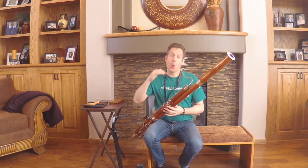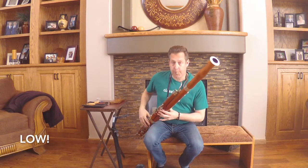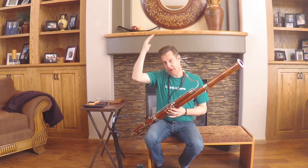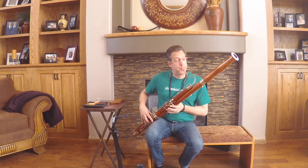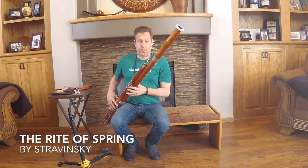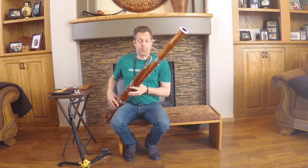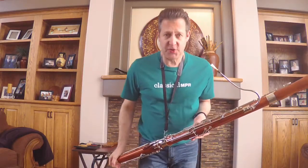The bassoon has a wide range. We can play very high. Some people think that when you play the bassoon low it sounds like a grumpy old grandfather.